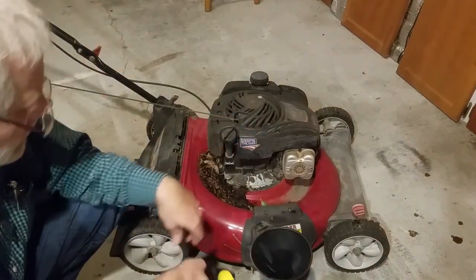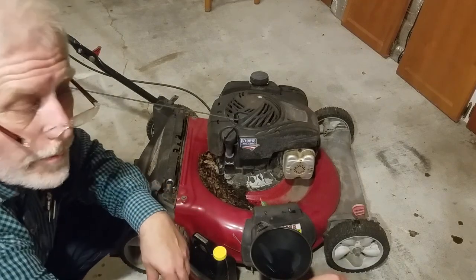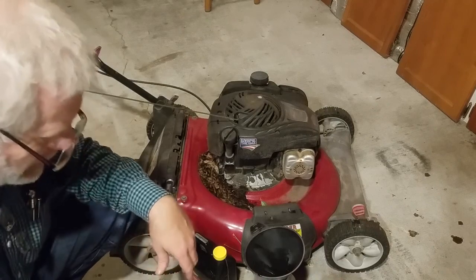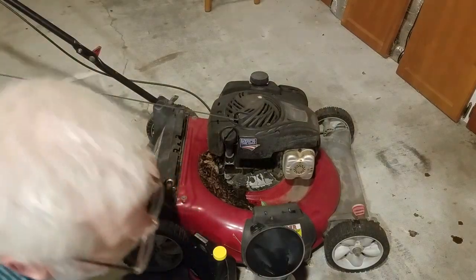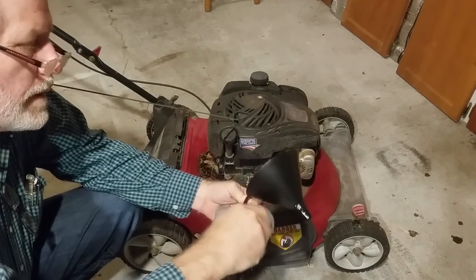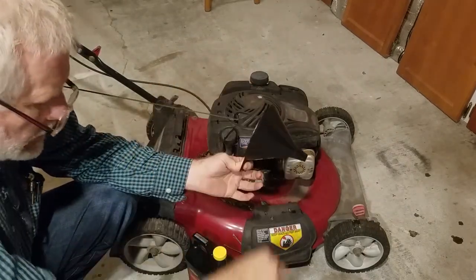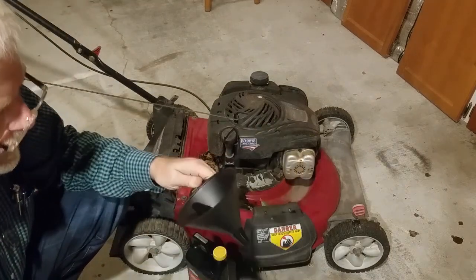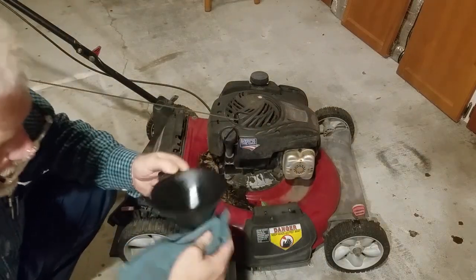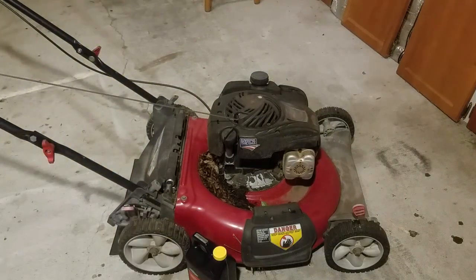All right, that finishes changing the oil in the lawnmower. I actually started with mowing my lawn — funny how that works. I'm saving the old quart bottle to use as a measuring container. Just back everything up and I'll see you soon.